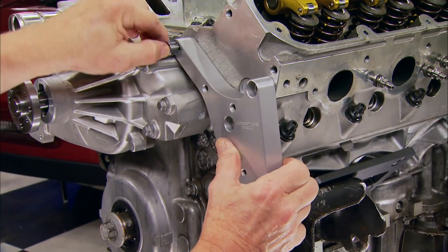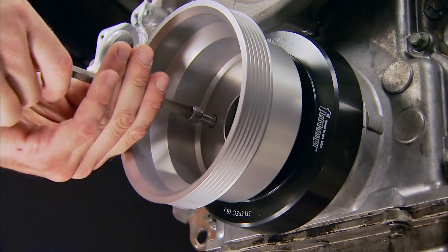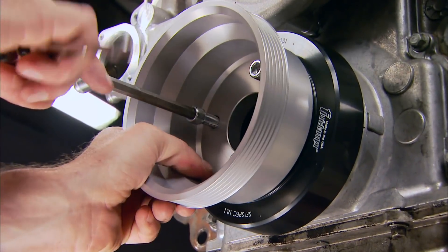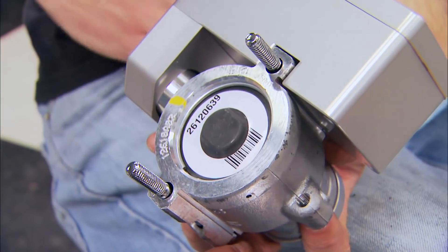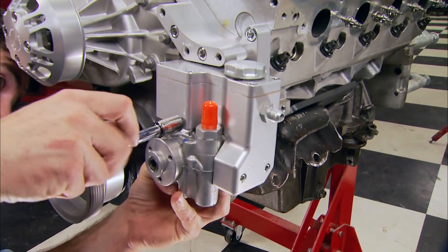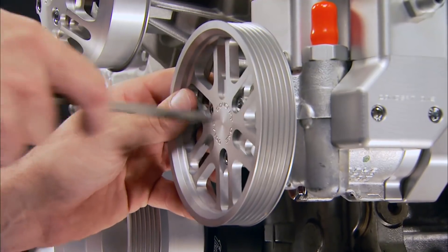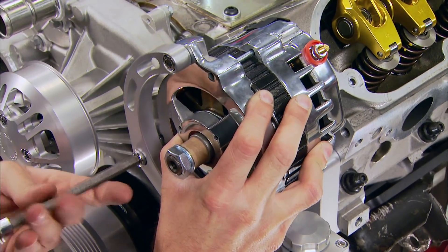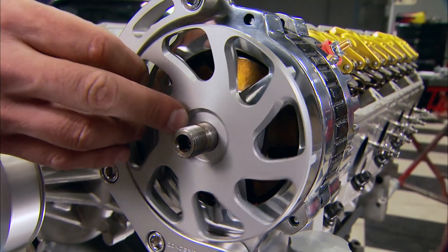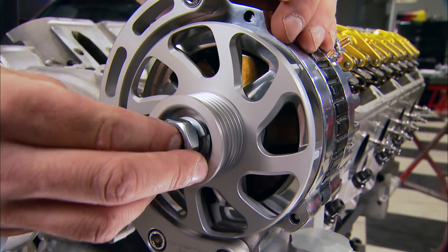Next to go on is a bracket for the alternator and power steering, and another for the AC compressor. The fluid damper balancer goes on followed by the crank pulley and the water pump pulley. Using a spacer for belt alignment, we can install the lightweight Delphi power steering pump — a Concept One exclusive that saves space thanks to a pump-mounted CNC-machined mini reservoir. Then, with two more brackets, we bolt up this 105-amp PowerMaster alternator, with the cooling fan bolting directly to the alternator.